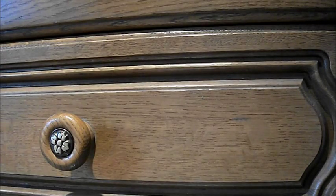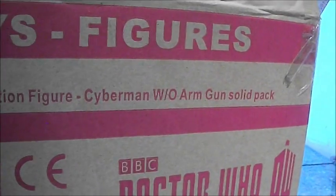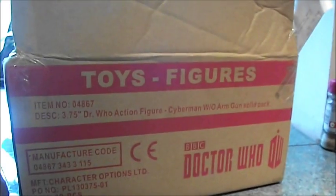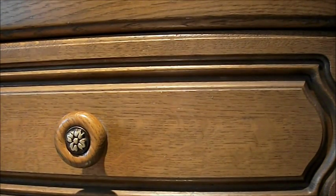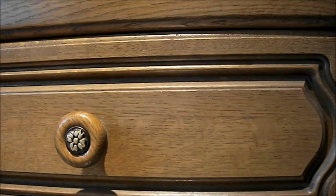When I received these figures, which was just a few moments ago, they came in a box labelled 'Doctor Who toys and figures' — specifically 'Doctor Who figure, Cyberman with arm gun, solid pack.' So this used to contain all the Cybermen with arm guns, which is intriguing. I was expecting to find a Cyberman with an arm gun in there, but I've got the normal one. It doesn't bother me, I'll probably find him later. Anyway, I am going to get the Doctor out and review him.